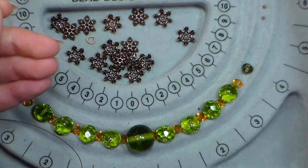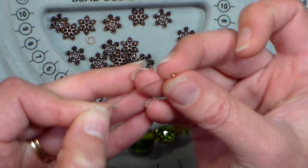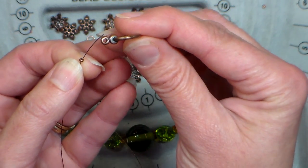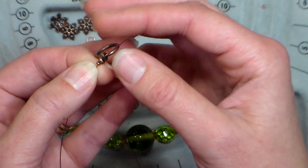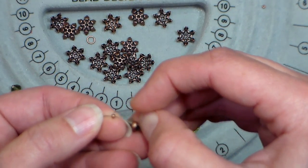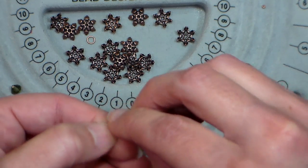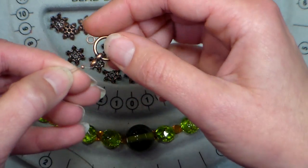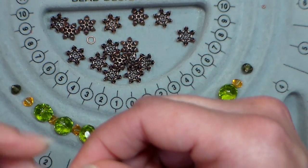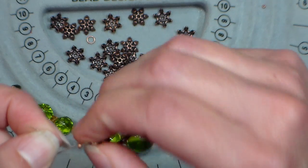The crimp beads come in these cute little vials — save the vials, you can do something else with them. So I'm gonna put on my crimp bead, then put on my clasp, and then feed the end of that wire back through the crimp bead again. You don't want it super tight because that can weaken the joint. Make sure your wires are not crossed — they like to cross, they're knotty wires — so get them uncrossed.